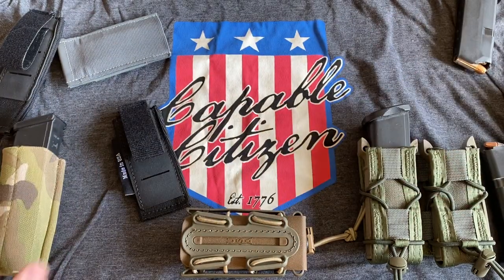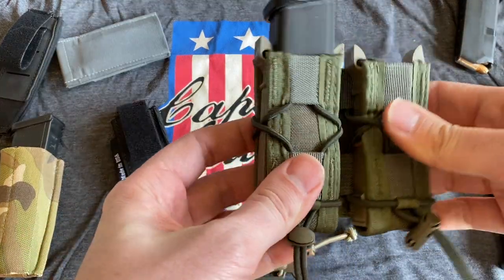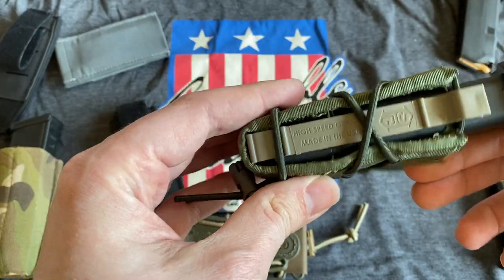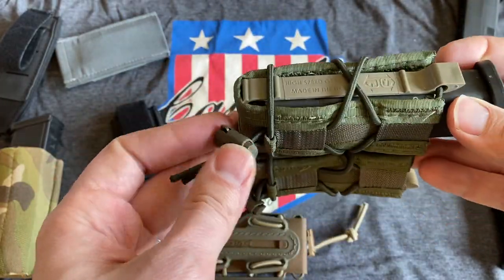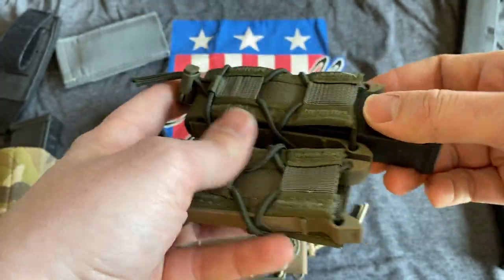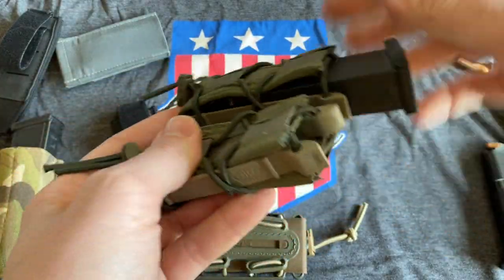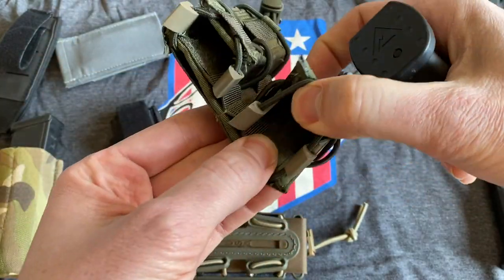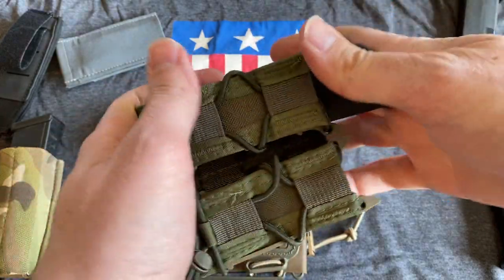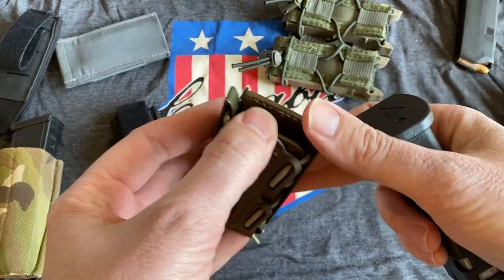Touching on the other two styles — these are the High Speed Gear Tacos, kind of one of the originators, certainly the company that popularized the more universal style of pouch. The complaints are just that there's a lot going on: a lot of snag points, a lot of things that can get caught, rubbed off, or taken out of adjustment. They are convenient to draw from, and you can fine-tune the retention to your liking, which is good. The lining is a nice heavy-duty nylon so you get a pretty consistent draw whether it's a polymer magazine or a metal magazine.